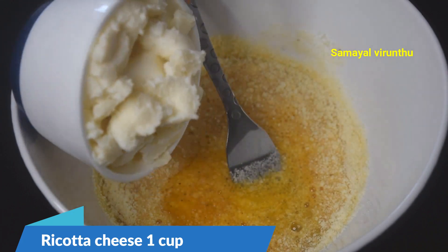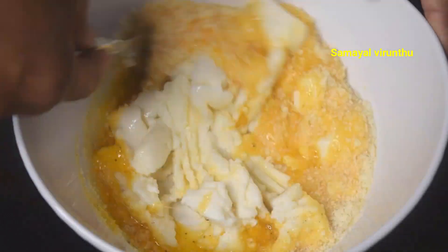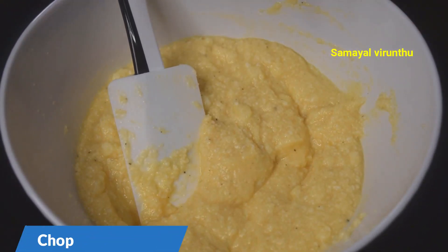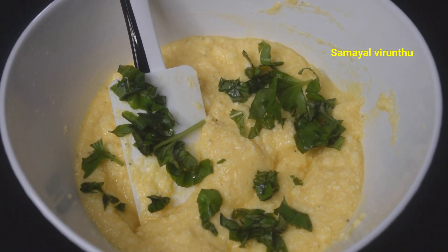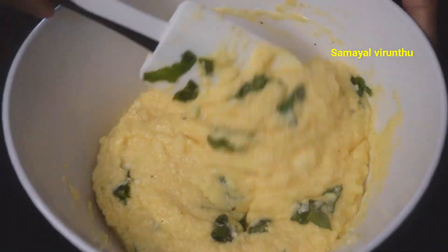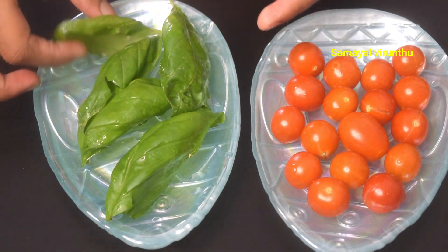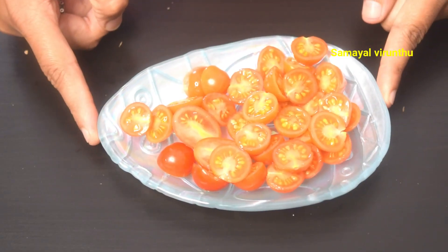This is a delicious recipe. Try the recipe and mix it well. You will be able to chop basil leaves. You will be able to chop mint leaves and coriander leaves. Now we use cherry tomatoes and basil leaves. You will be able to cut the cherry tomatoes.